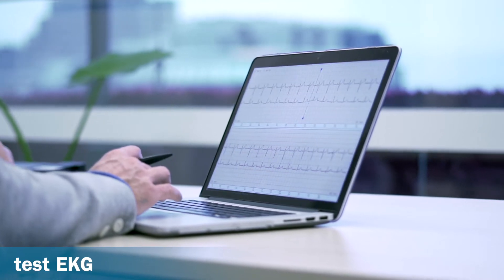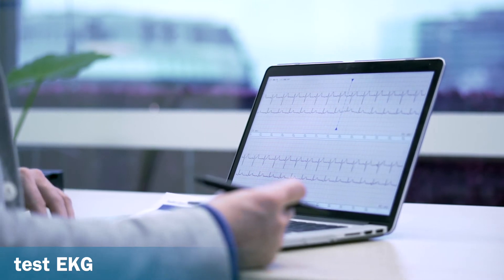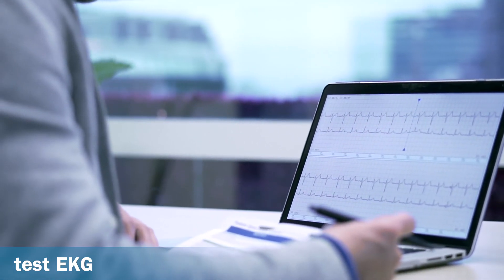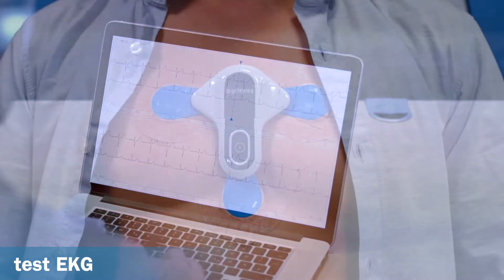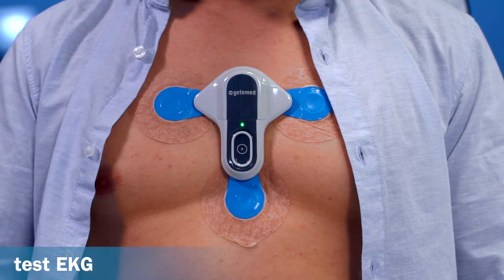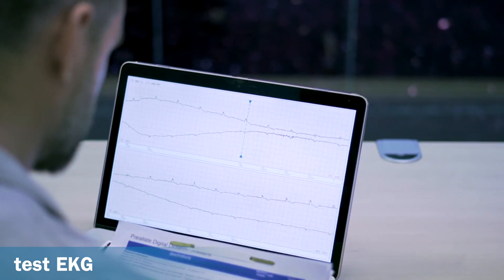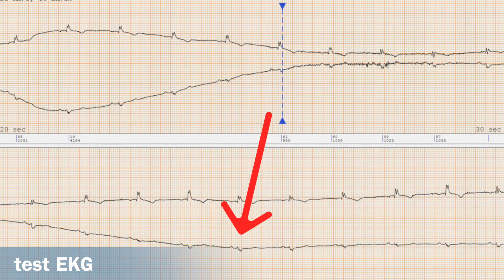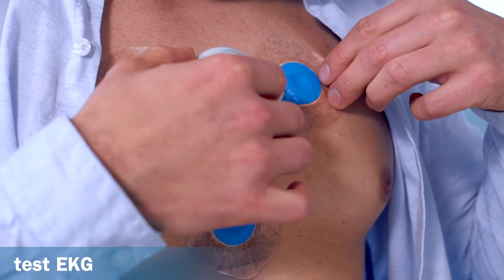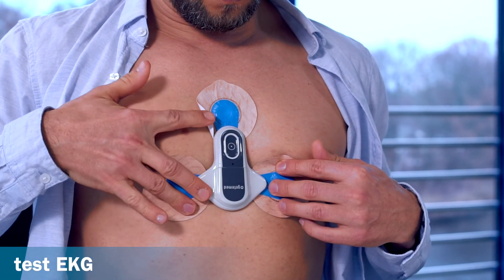In order to be sure that the ECG quality is sufficient for evaluation, a test should always be performed — either before handing the recorder over to the patient, or, if the recorder is sent to the patient, during the briefing. To do this, ask the patient to perform a manual recording and check the signal quality of the transmitted ECG. If the signal is noisy or the amplitude is low, especially in the lower channel in which the algorithm works, then a different position of the recorder on the chest should be selected in order to reduce the number of artefacts or false events.